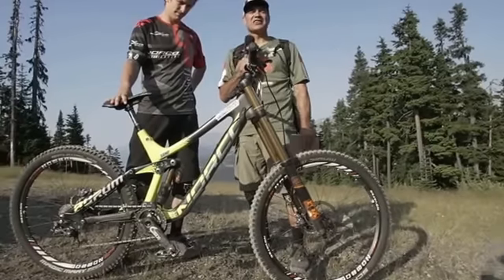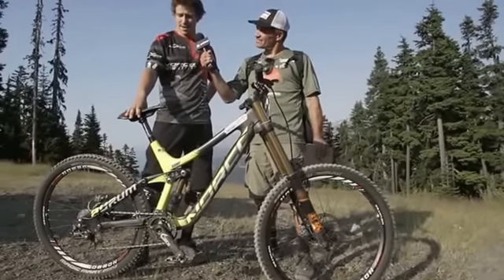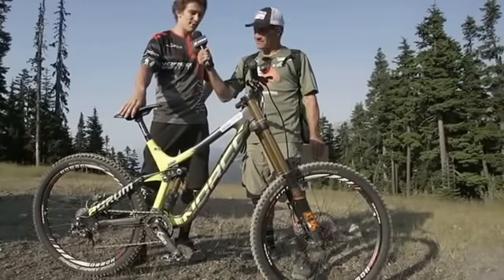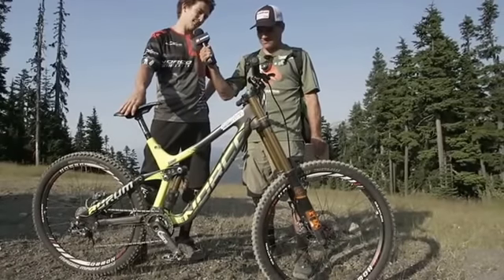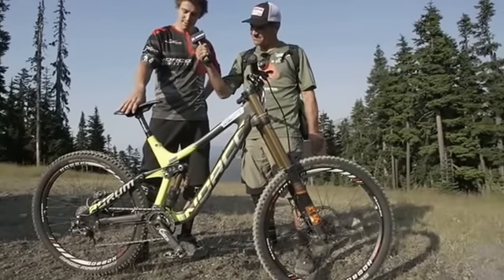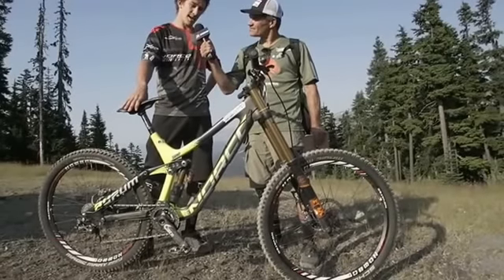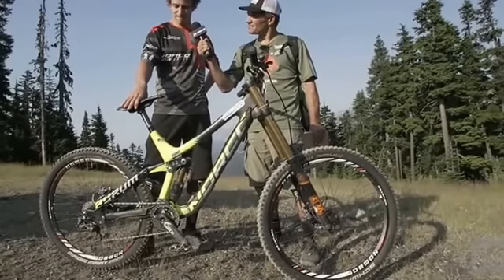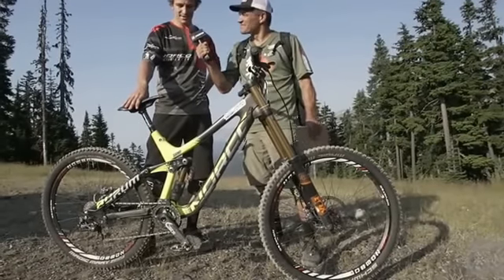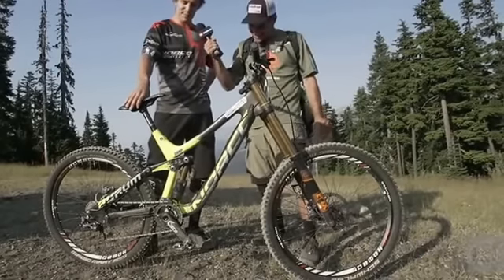I'm here with Sam Blankensop with a 30-second-ish bike check. I've got the Norco Aurum, kitted out with Race Face parts, Novatec wheels, Schwalbe tires, Formula brakes, Fox suspension, brushers on, and HD pedals.